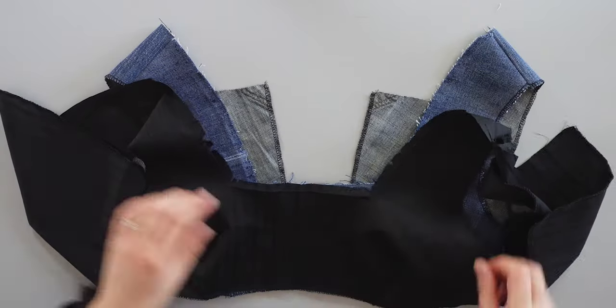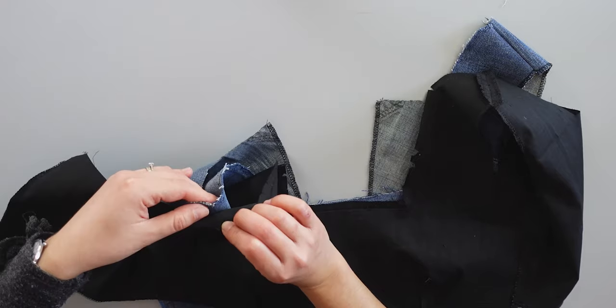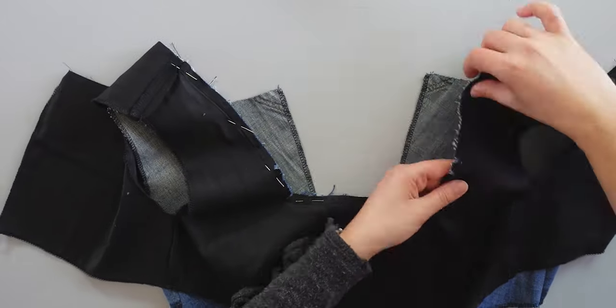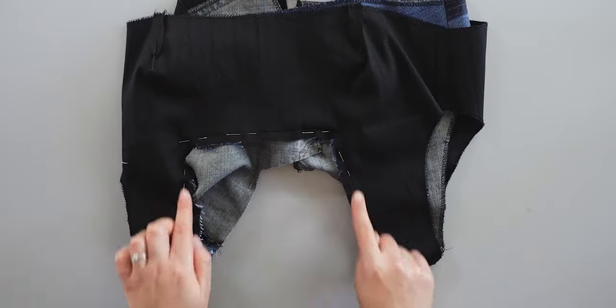Next, I assemble the top piece with the top lining. I place the lining on top, right sides together, line up the seams and pin around the collar in the front and back. Don't pay attention to the notches on the lining — I made a mistake earlier and had to undo the seams and film this part again. Okay, let's sew here now.